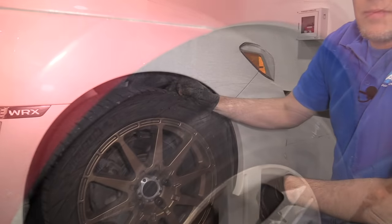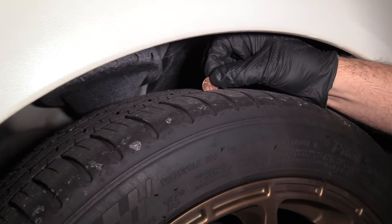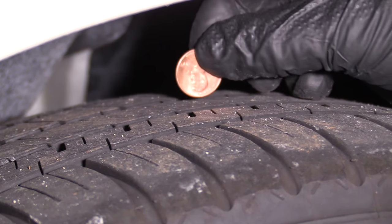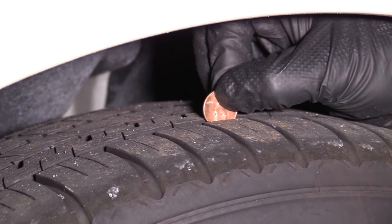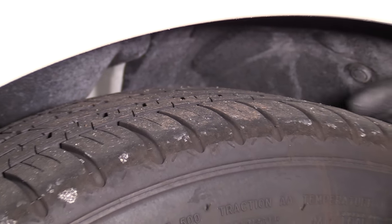Let's go check some other tires. Here I'm going to check on another tire with the penny, and it's covering more of the hairline — almost up to the eye. This vehicle's tires are about 6 or 7/32nds, so these tires are pretty good.